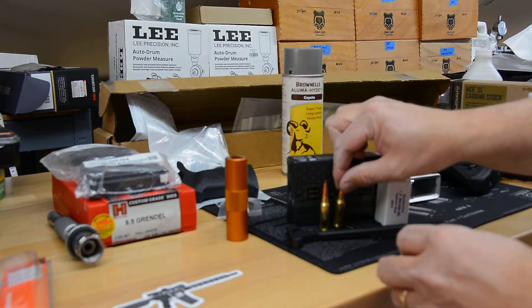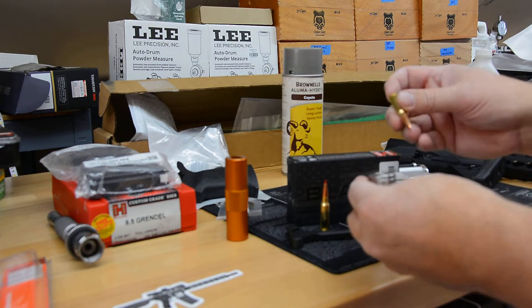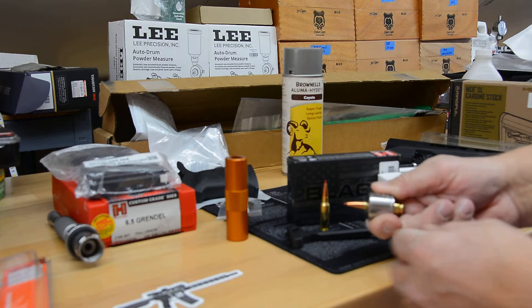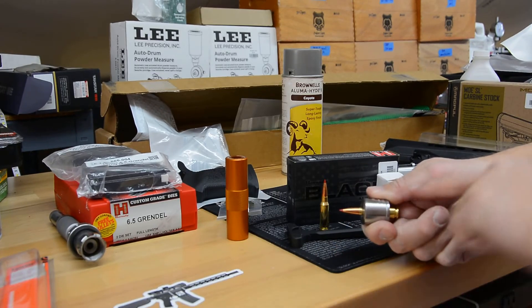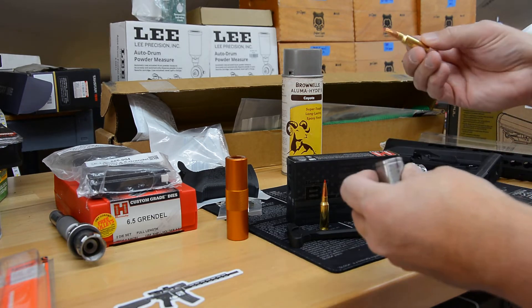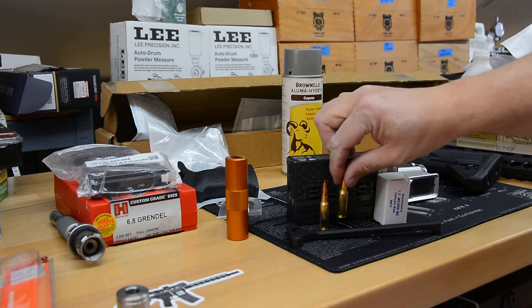I really don't have issues trimming my cases to length because I use an L.E. Wilson case trimmer. This is the case holder — it sets down on the L.E. Wilson hand lathe and you can cut the face square and true to the axis of the round. This seems to fit perfectly, as I'd expect. I've never had anything but perfect results with their products.